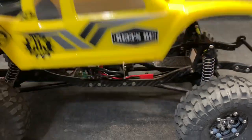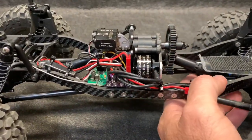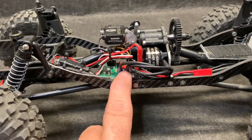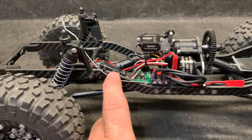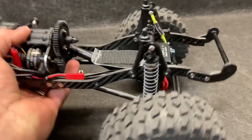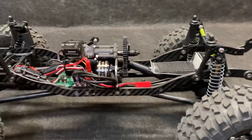We have a Proline Cliffhanger body. We have a Holmes Hobbies Revolver 1400KV Snub Nose V2. We have an ESC — this one right here is currently from Pete. D-Case receiver. Castle BEC, since this does not have an internal BEC at all.